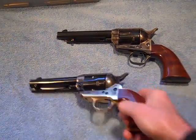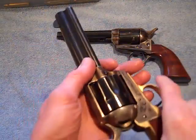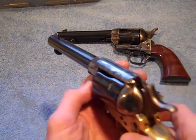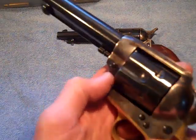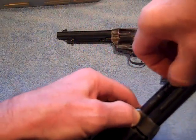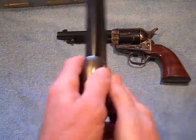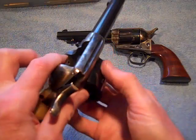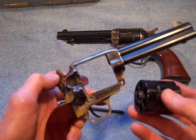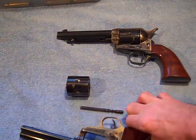Now the new model has this little transverse gizmo here. We'll just cock it, open the loading gate, push that little gizmo there. Pull out the base pin. We turn it over and she falls right out. That's a new model Colt, or a Colt reproduction.